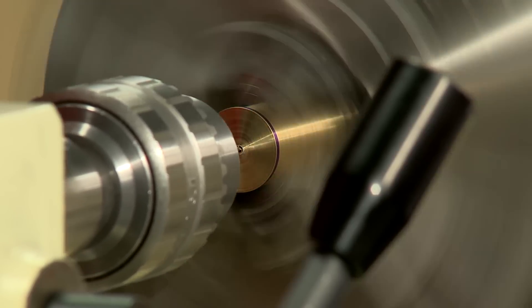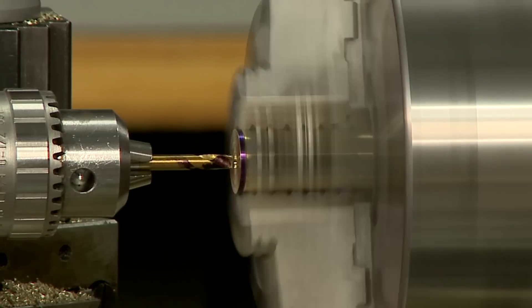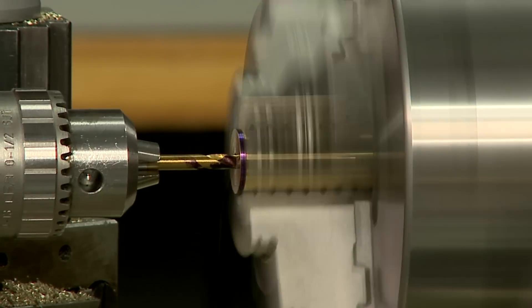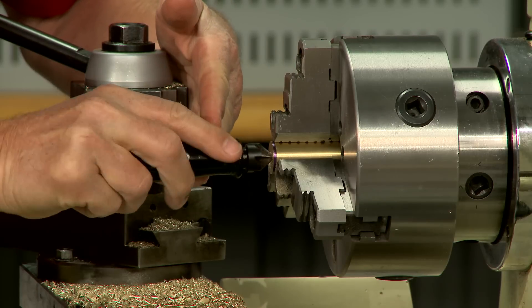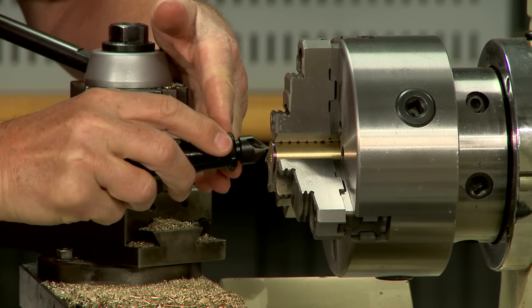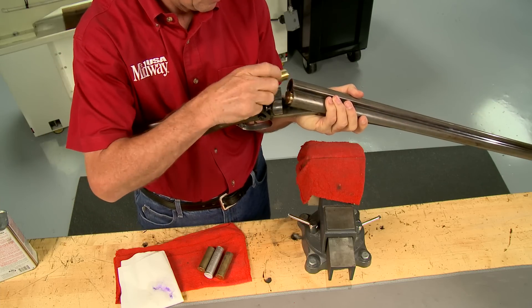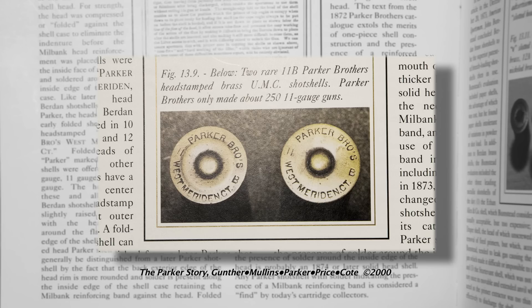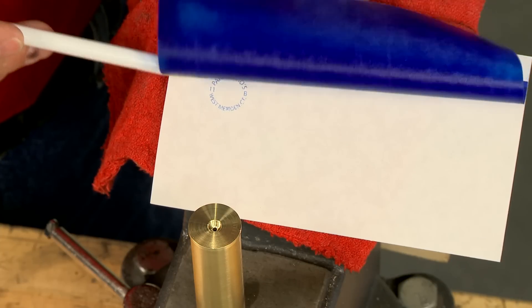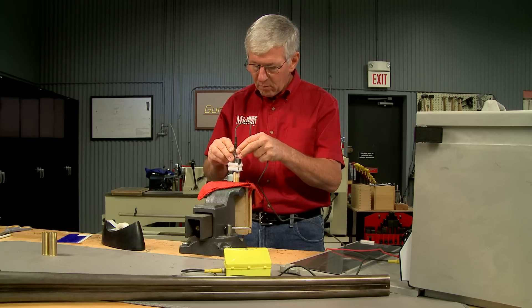Now the flash hole and primer pocket can be drilled. A modified drill bit cuts the bottom of the primer pocket flat, and I cut a slight chamfer on the outside. The new cases drop right into the chambers. I want to mark the case head so they closely duplicate the original Parker 11 gauge shells. I've made up a stencil for this and the marking is applied using an electrochemical etching machine.